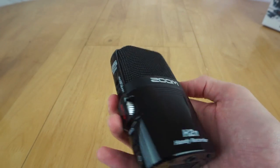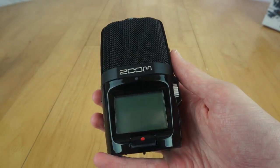Here you can see the Zoom H2n. It's a pretty neat device, not the thinnest thing in the world, but it's not exactly massive either.